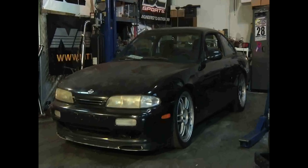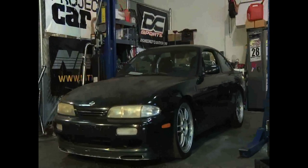Rikki Chu here, and for all you 240 owners that are looking to upgrade or replace your radiator, Mishimoto has the right one for you. It's inexpensive, durable, and easy to install. We'll show you how to do it on this 1995 Nissan 240SX. Whether you have the stock Ka motor or an SR20 swap, Mishimoto makes radiators for both options.